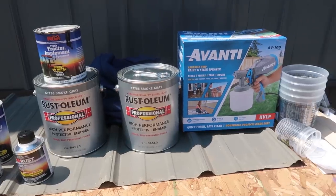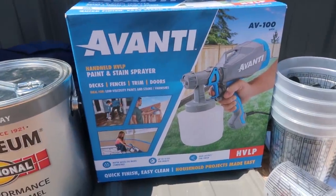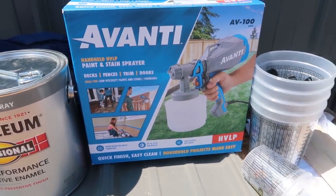Well, this looks like trouble. What is this? The question is, how do you paint a shipping container? Can you paint a shipping container? Seems like Eric is up to something, so let's find out.